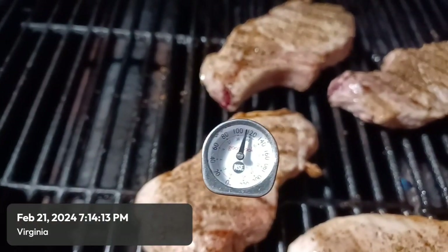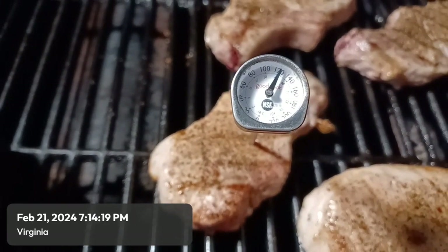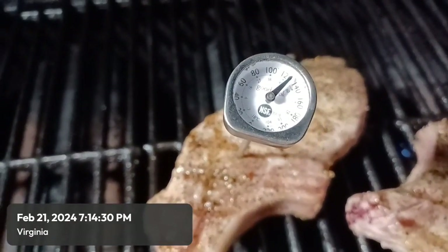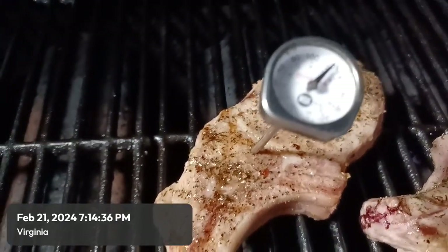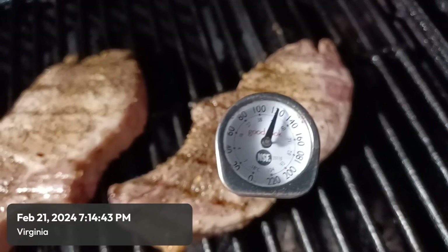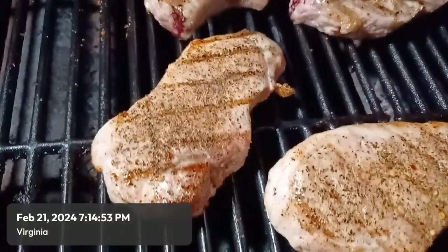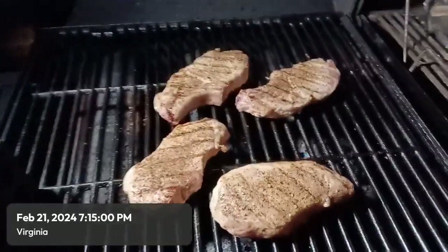This smaller one is probably closer to 120 on that one. Checking this one on the end — getting 120 to 125. This small one right here is the smallest of the three, so it's going to come up in temperature a little bit quicker. I need to keep an eye on that one first. It's a good tool to have to check the internal temperature so you don't get sick.